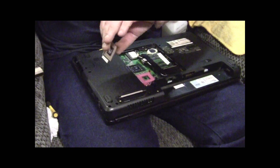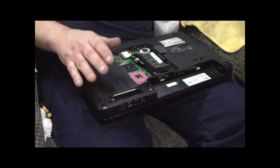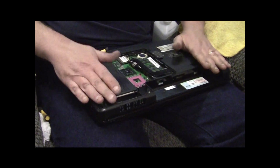Now I know you're supposed to wear static stuff and all, but I've never ruined a processor or anything. You've got no battery, no nothing, you're not walking on carpet - you're good.